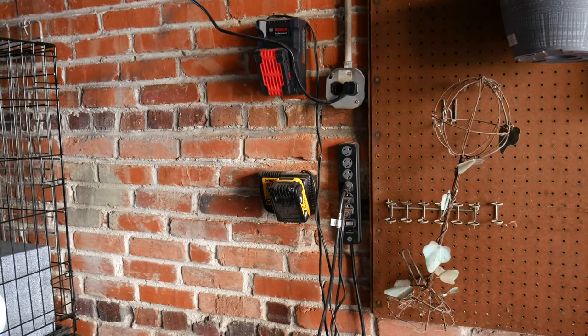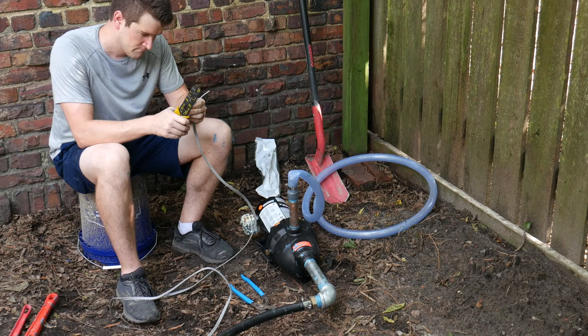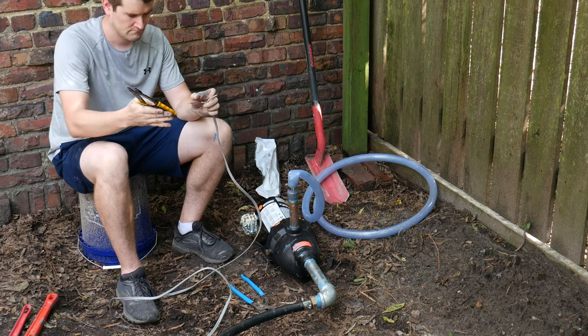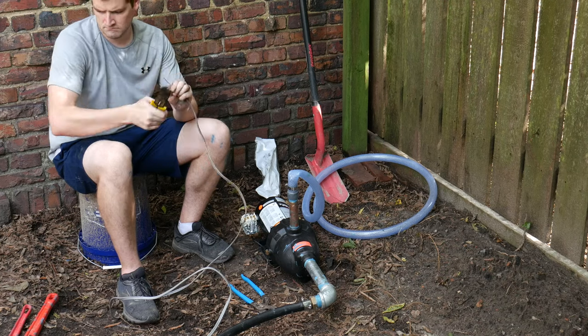That's a quick summary of what we're doing. We've got the shed wired up — now I just need to connect the other end of the wire to the pressure switch attached to our pump.